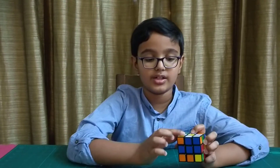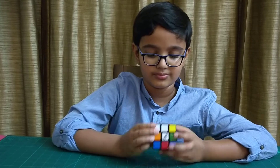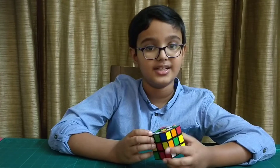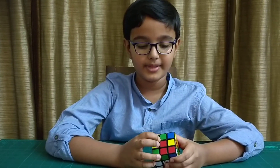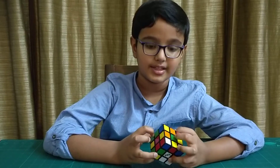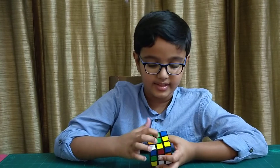If it is the same, move it to the opposite side by moving it like this — first move it once, then twice. Now it has appeared on the other side. But if it is not the same, twist the upper layer so that it becomes the same. For example, this green piece has red below it, so it is not the same. But there is a green center square here, so we are going to twist the upper layer so that this green piece has green below it.